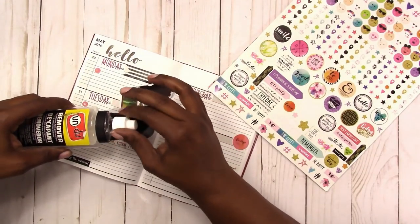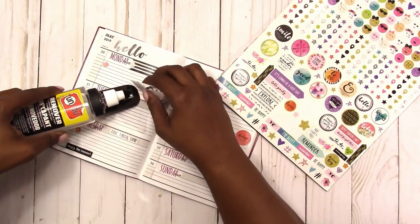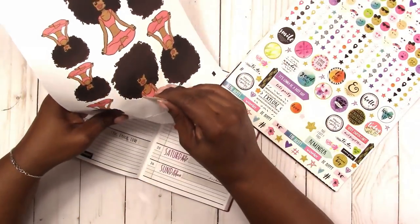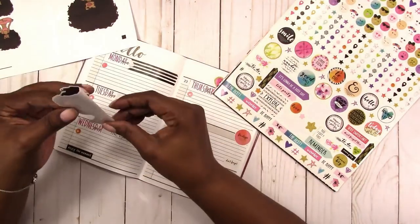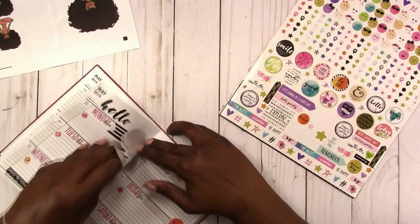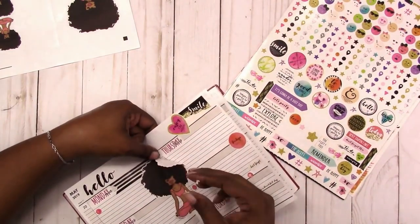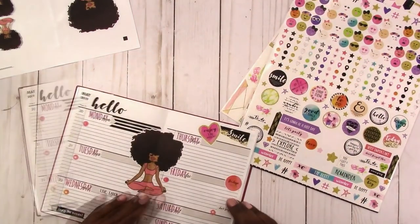So carefully, carefully, carefully I'm peeling her up, and I finally got out my undo and she came right up after that. I was able to save her so I can use her another way. Here is the yoga girl — big hair girl. I used the biggest one on the page and I want to put her right in the center of this spread. Now I'm just pulling up a little bit of the date cover so it can go over her afro instead of under her afro.